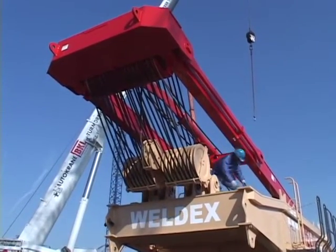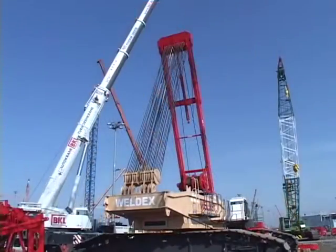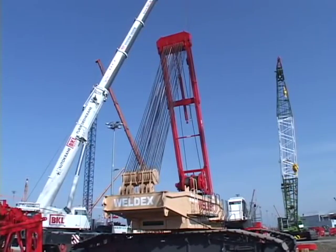Raise the mast by extending the crane mast cylinder while paying out the W1 hoist rope.